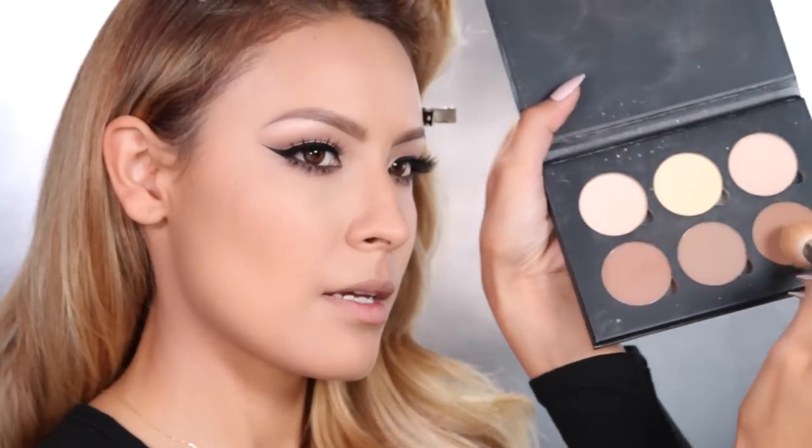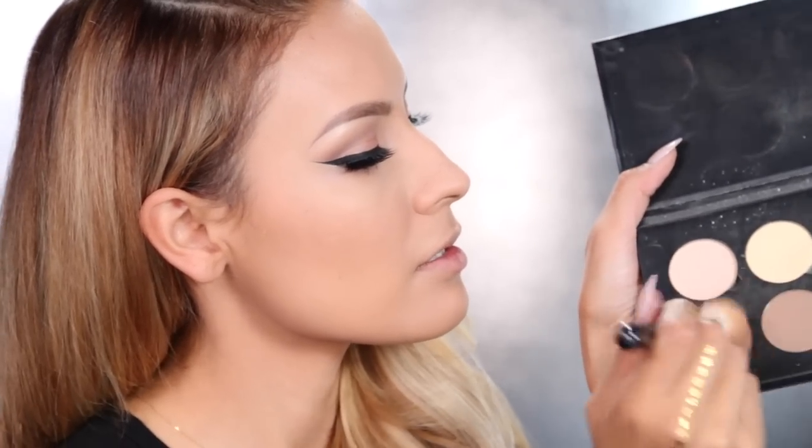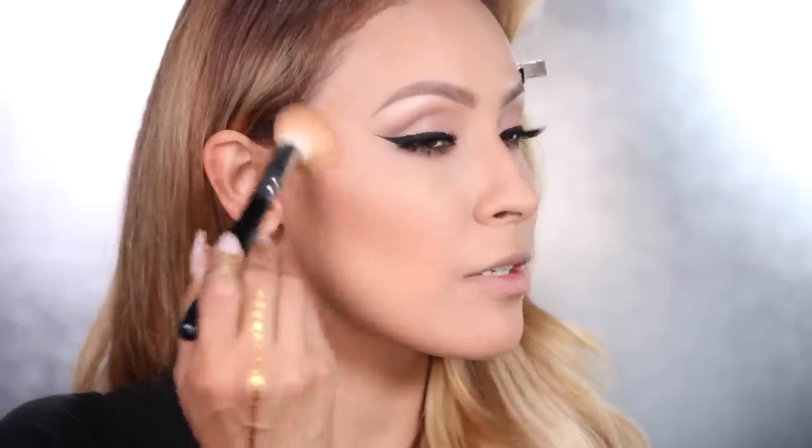Next I'm going to go into the Contour Kit by Anastasia and just kind of mix all of these colors together, and pop that just on the outer portions of the cheekbones and blend it upwards.